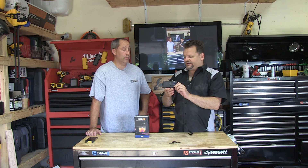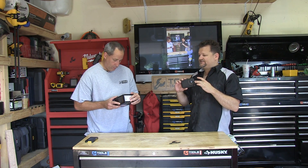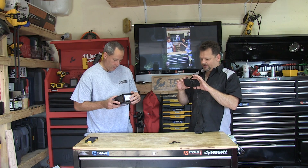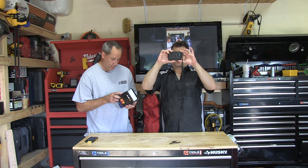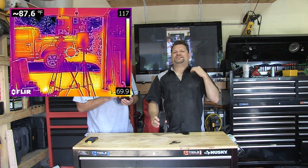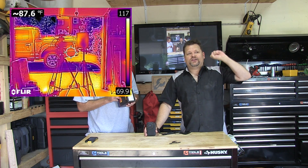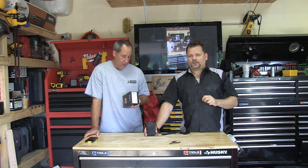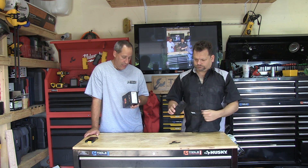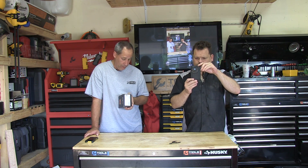Other than those two complaints, it's awesome. If you're in the market for any kind of thermal imager, definitely check out the C2. It has a built-in digital camera that gives you a side-by-side of normal view versus MSX mode. It's a three-inch touchscreen with auto orientation and measures temperature from negative 10°C to 150°C — that's a big range.